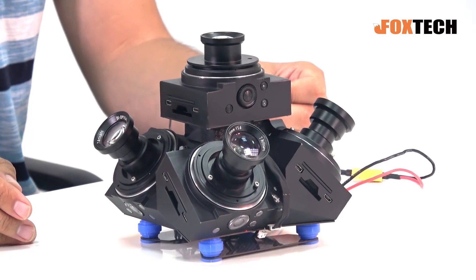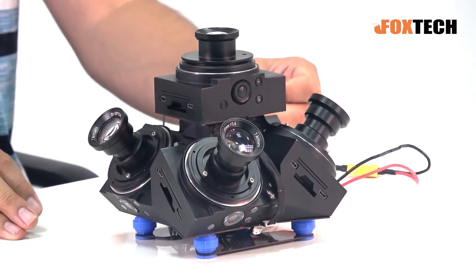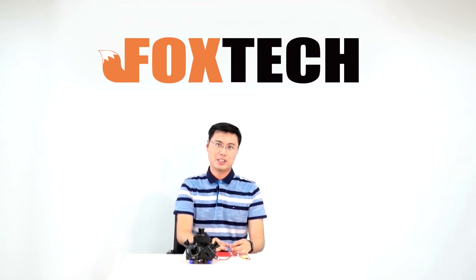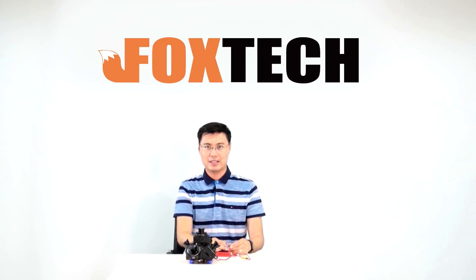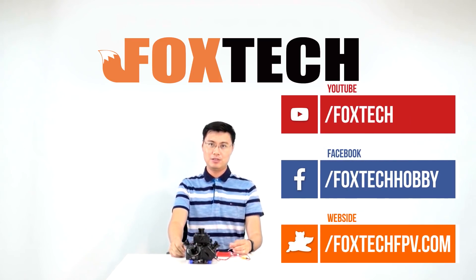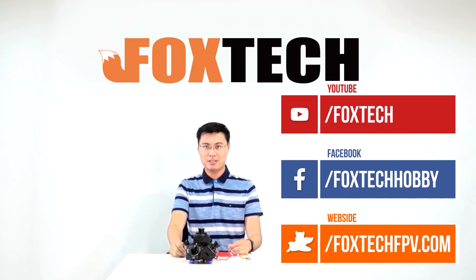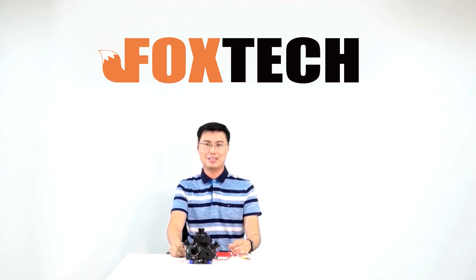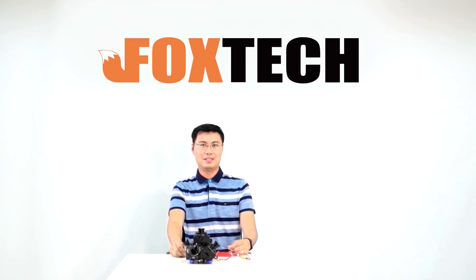You can take very high quality, high performance 3D modeling jobs with our oblique camera. That's a brief introduction about our new oblique camera — I hope you like it. You can find it on our website at foxtechfpv.com. Don't forget to subscribe to our YouTube, Facebook, and other social channels. Thanks for watching, and see you in the next video.